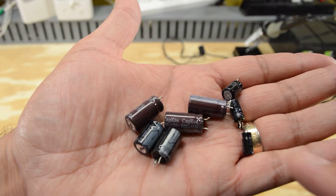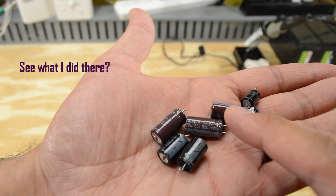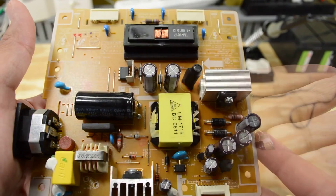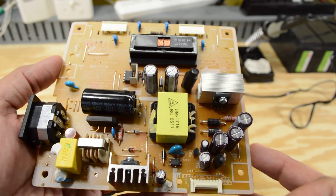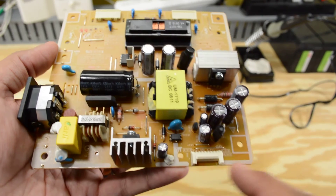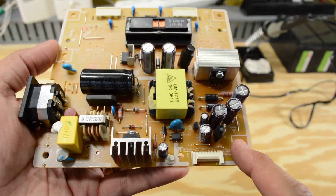All the old caps are taken out — just a handful, and they're made by a company called Capson. It kind of sounds like a video game name. Here are all the new caps — they're all Nichicon capacitors. These two back here and then that one right there. All I have to do now is put everything back together and see if it works.